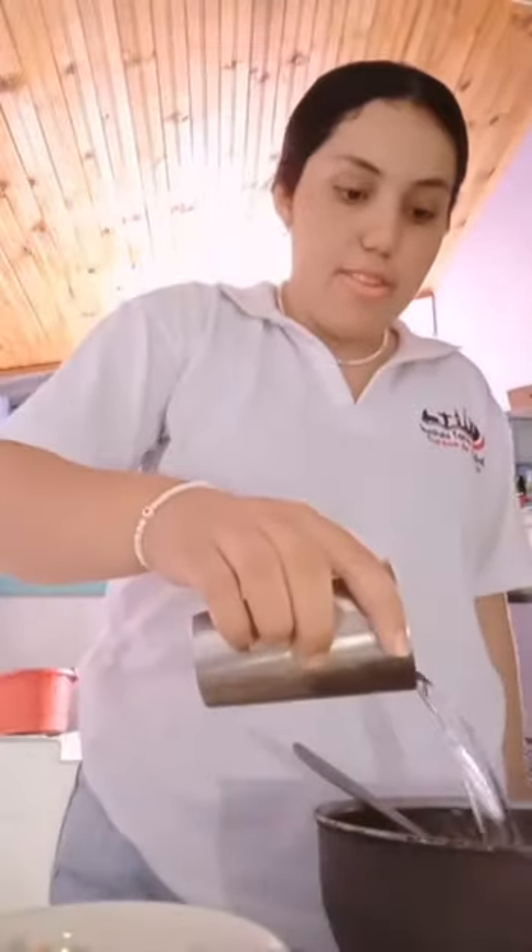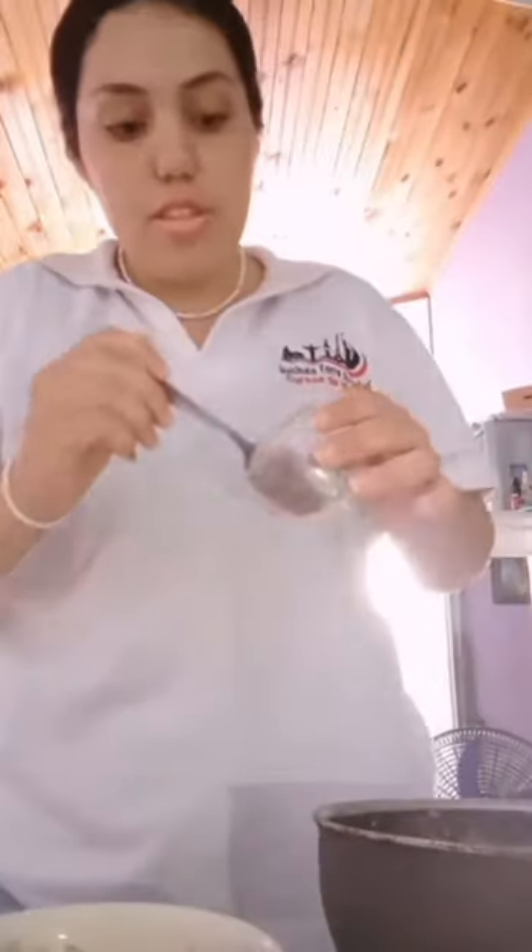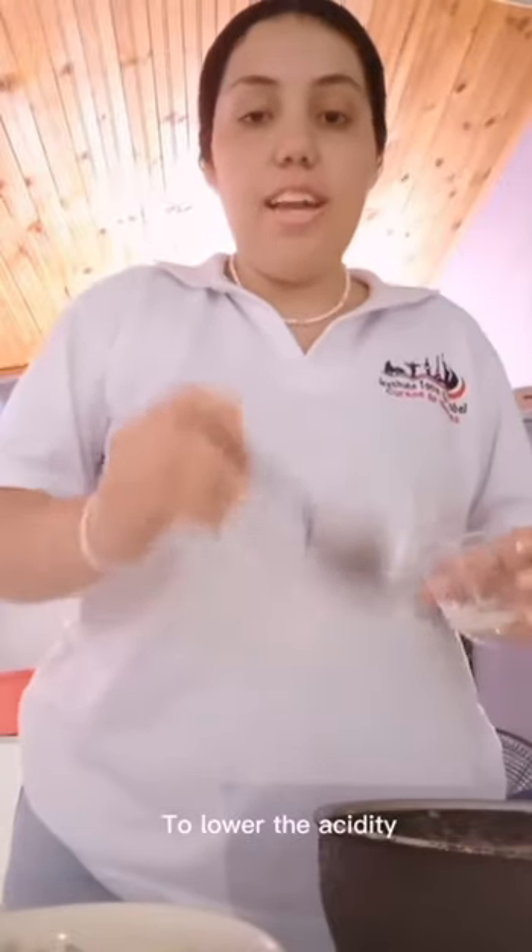Add a glass of water, salt, pepper, and onion. Then add a tablespoon of sugar to lower the acidity.